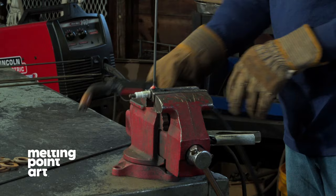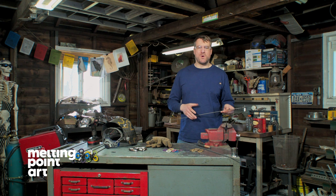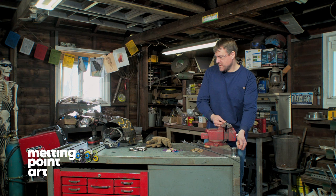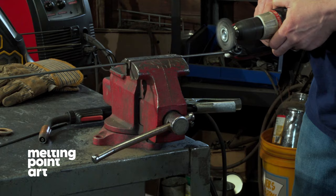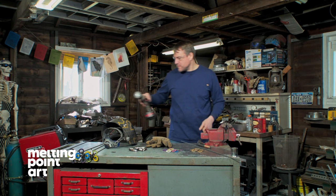Now that the weld is done, we're going to go back and clean it up a little bit. We are going to be clear coating these, so I like to take all the char and the remnants of the weld off just to give it a better look at the end of the day. Use our wire wheel again. That looks good.